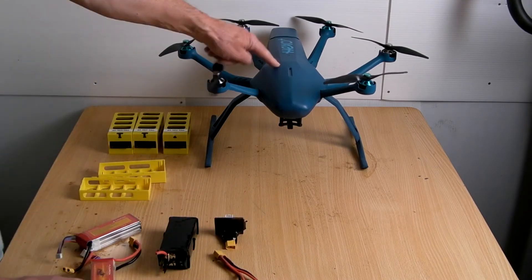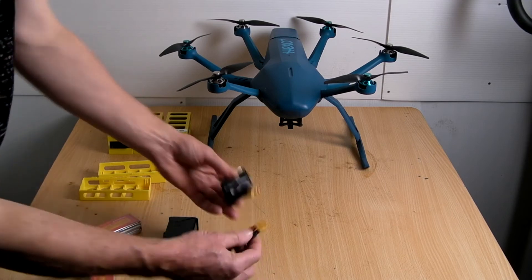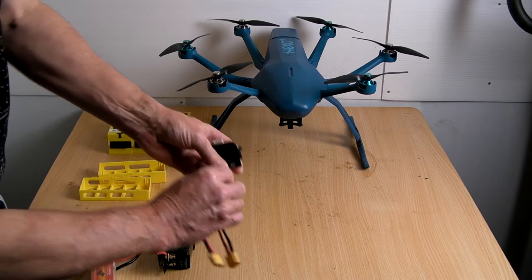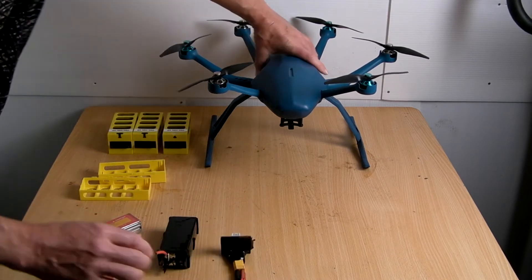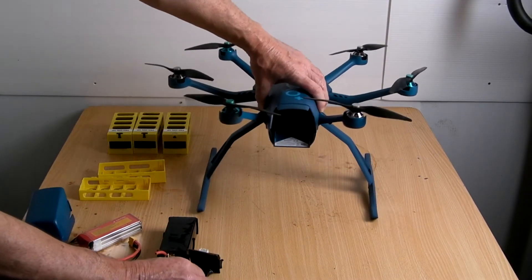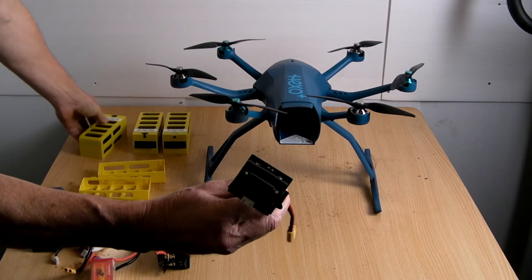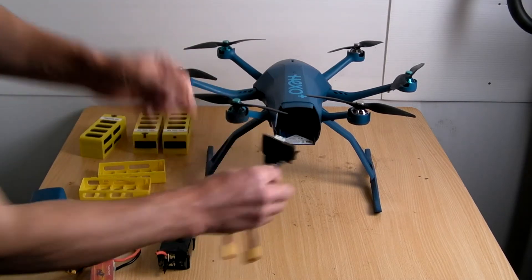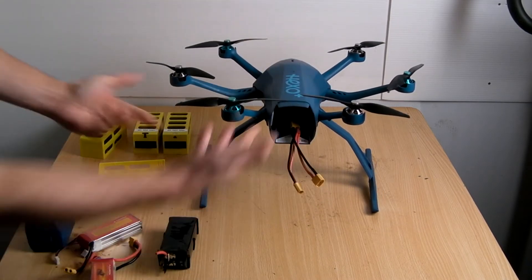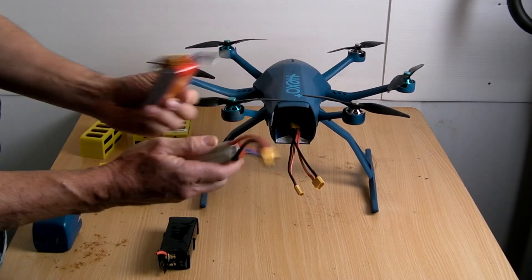So I wanted to see if by doing this I could fit all of this into the Hexo to make it fly again. I'm going to show you how when you put this all together and connect it up correctly — turning it around, you'll see where the normal battery just slots in. Once you have this set up you never have to take it out again, because you can just charge your batteries. The good thing about this is you can have lots of spare batteries.